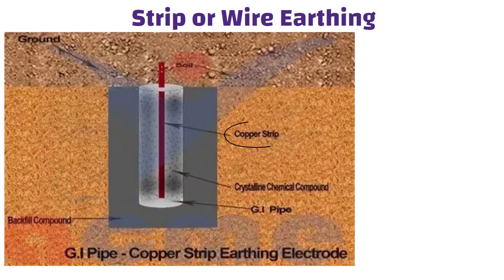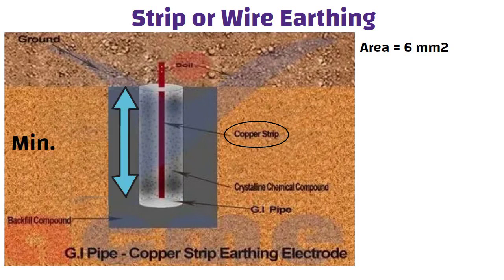Strip or wire earthing: in this form of earthing, strip electrodes with a minimum cross-sectional area of 6 square mm and a minimum depth of 0.5 meter are buried in horizontal trenches. If the electrodes are made of galvanized iron or steel,